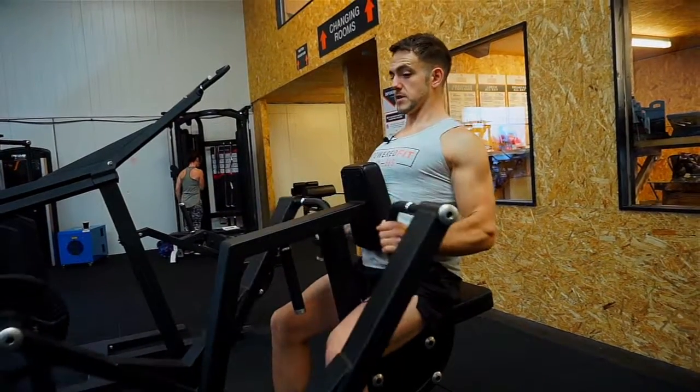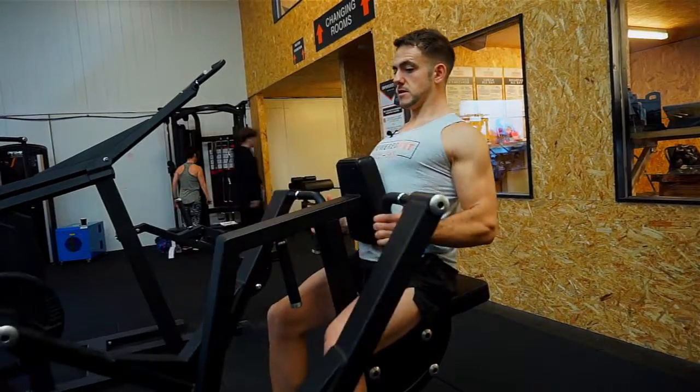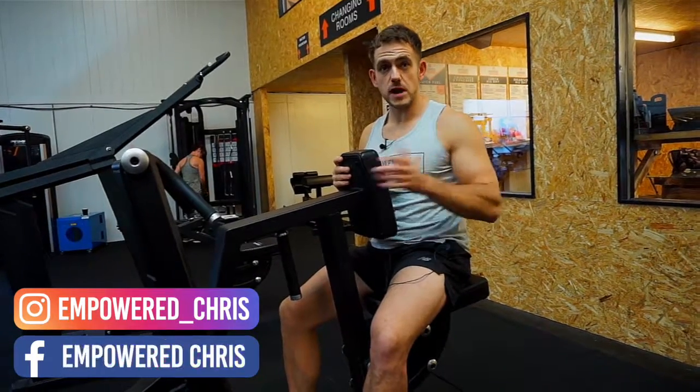So that's the low row, mainly focusing on the lat muscles. Feel free to shoot me a message if you need any help — I've got a lot of free plans which will help you out as well. I hope you're training.